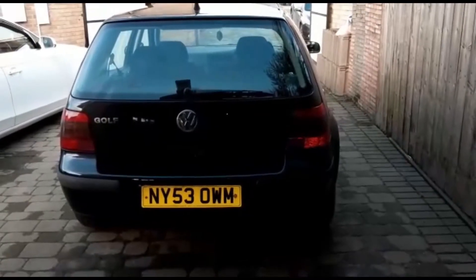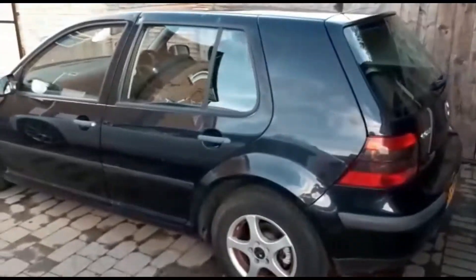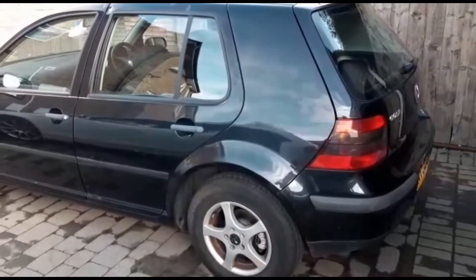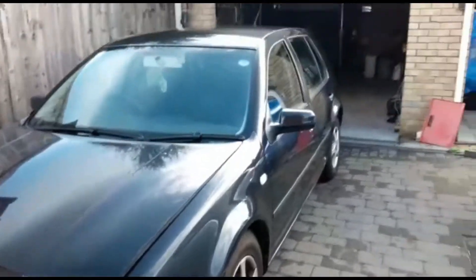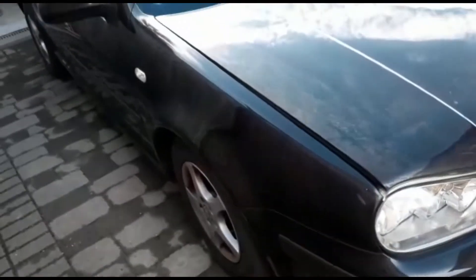The latest edition project — I've lost track of what number now. Here we have a Mark 4 Golf, 1.4, one owner from new, covered 98,000 miles. Comes with an extensive service history, never wanted for anything mechanically. Body work is not great in some areas.